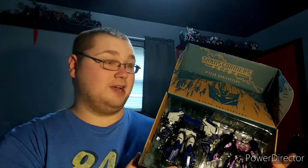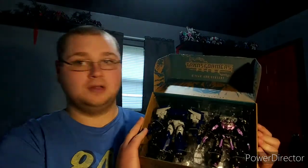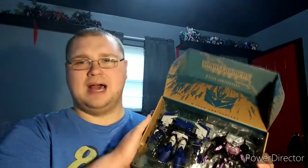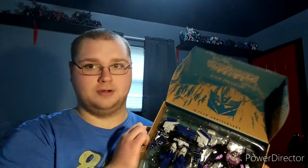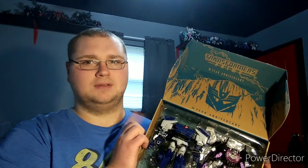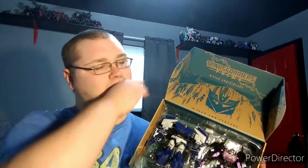I'm leaning more towards Transformers Prime because I have this two-pack now, so this is incredibly amazing. Before you ask, there is another Hasbro Pulse pre-order I've placed - I've recently pre-ordered the Transformers Combiner Wars reissue Devastator, so I am getting that as well.